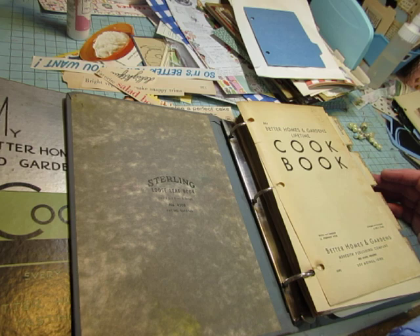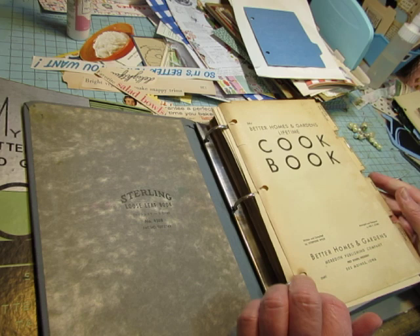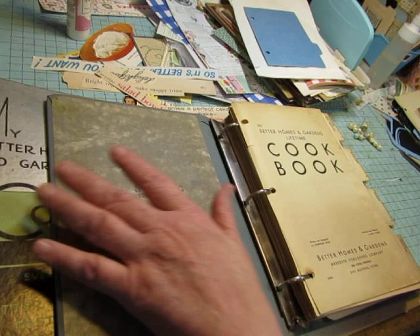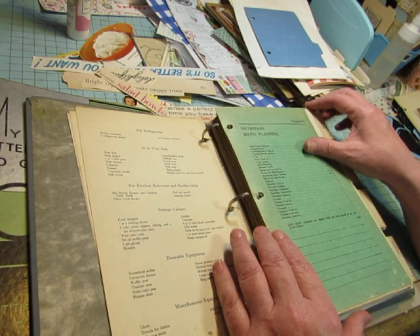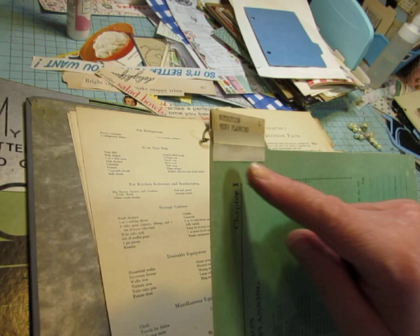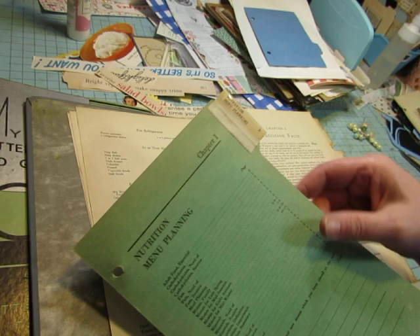Most of the ones I have are the kind where you would write your own recipes in, and I think that's what this is. But I did not realize until I was looking at them the other day that this was not the original cookbook binder — it's just a loose-leaf binder. Somebody had this Better Homes and Gardens Lifetime Cookbook, and there was no copyright date on it. They must have had a binder that came apart and bought this binder to put it in, but they also did some doctoring up.